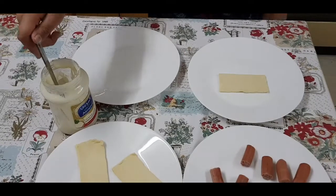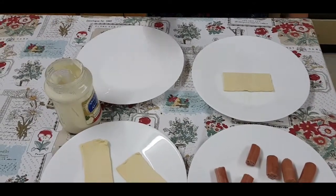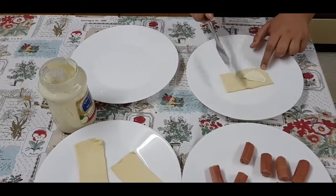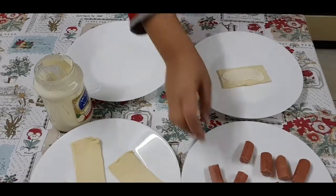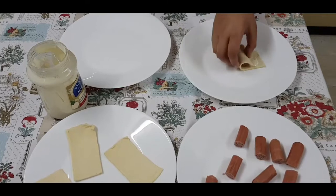Next, you need to spread cheese on your puff pastry sheet. Like this. And then, you take your hot dogs and put it on the puff pastry sheet. And then, you roll it.